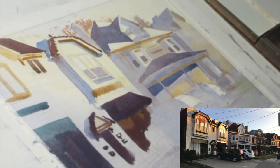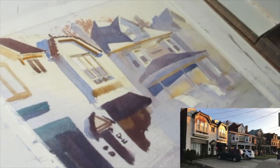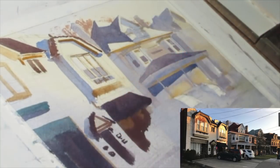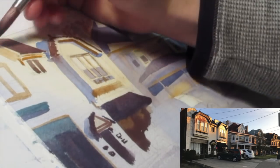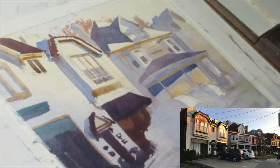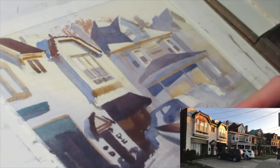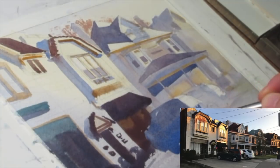I'm continuing to progress across the image, locking in my value structure and finding those planes — areas where light is bouncing, which areas are warm and which are cool. I'm also trying to use the paint to correct the drawing in a sense: places where I didn't quite get it right, where pieces of architecture are maybe misaligned or not correct, I'm using the paint and value structure to correct that.